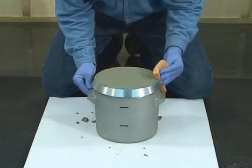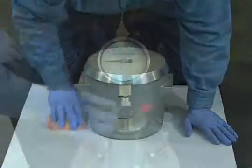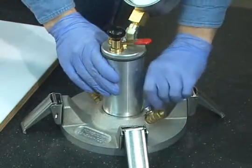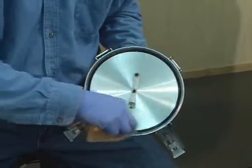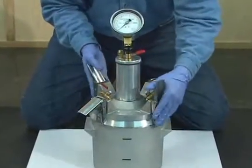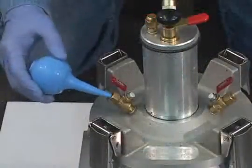When using the strike-off plate to remove excess concrete, follow the procedures as described in the density test. Now, thoroughly clean the flange and rim of the bowl. Confirm that all air has been released from the air chamber, that the main air valve is closed, and that both petcocks are open. Next, dampen the underside of the cover assembly along with the O-ring. Seat the cover on the bowl and engage the clamping mechanism. Using the syringe, add water through one petcock until a steady stream emerges from the opposite petcock.